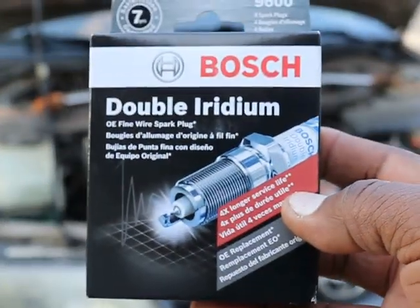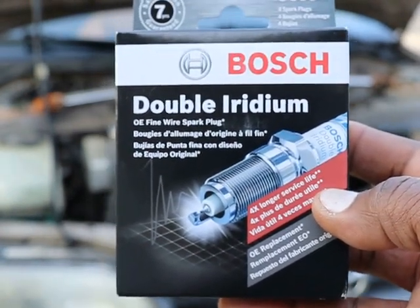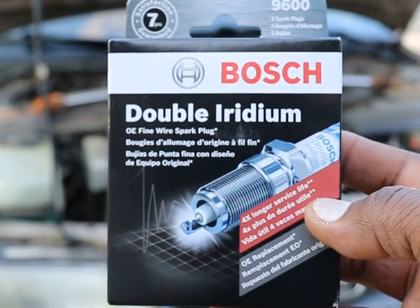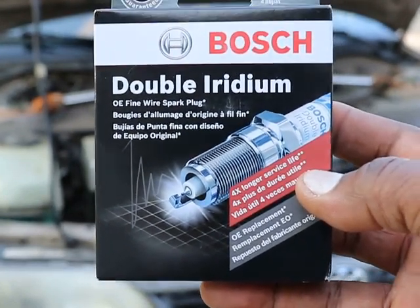So I found the misfire. What did I do? Ran over to AutoZone, got some Bosch double platinums, going to gap them at 32 thousandths, and we'll see how it runs after they're installed.